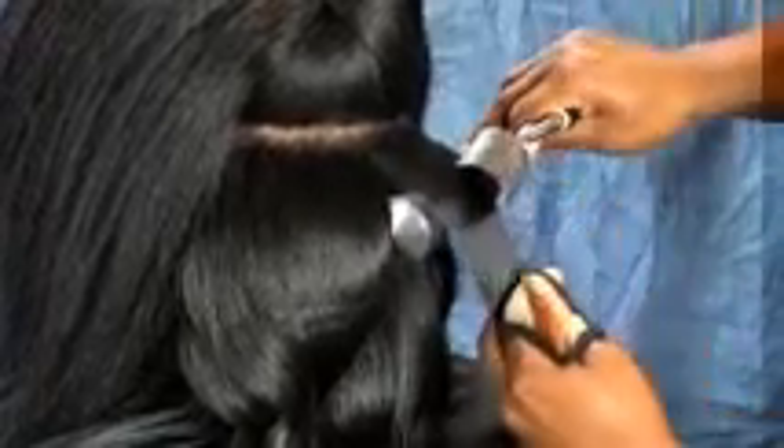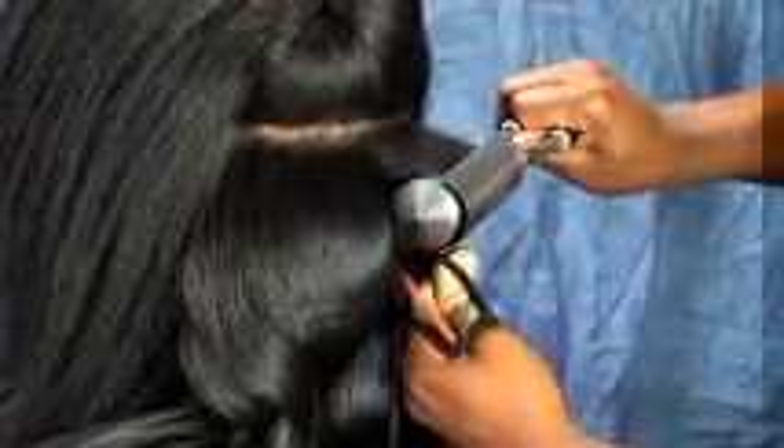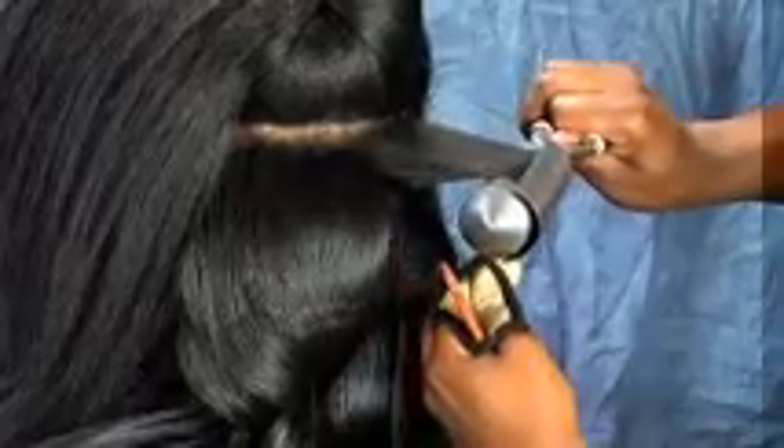Keisha will show us first how to use the curling iron. The hair on the model has been shampooed, conditioned, and the spray and shine products have been applied in preparation for curling.